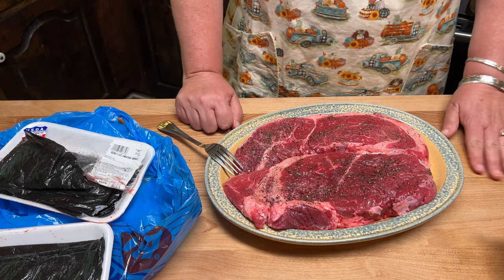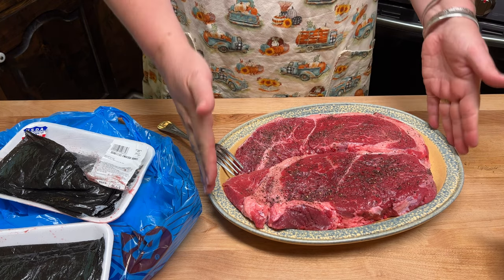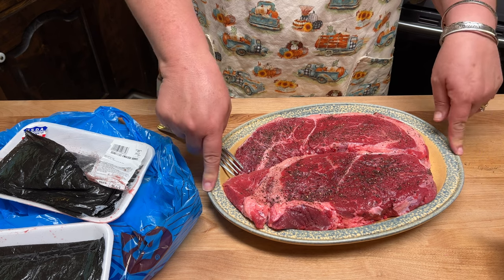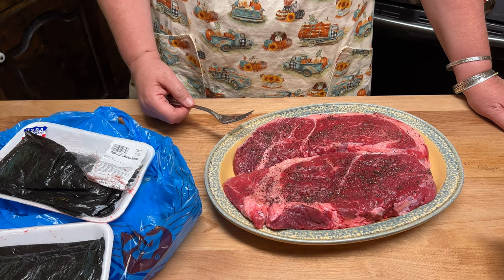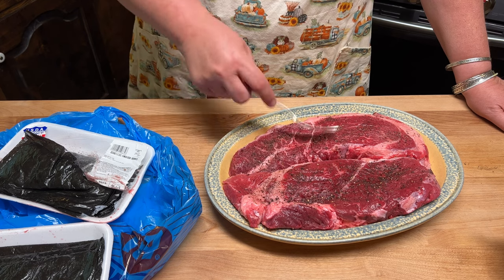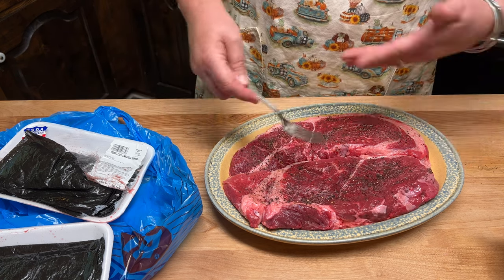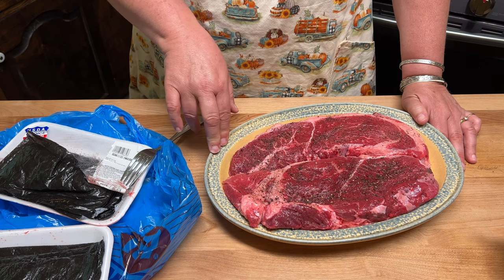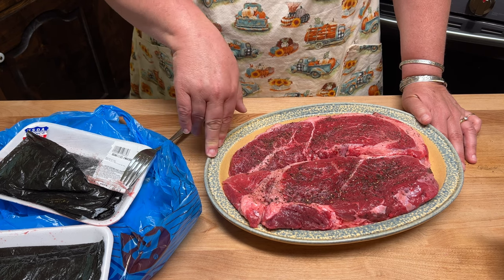One thing I've learned is that each person does things her own way. I want to talk about the length of time when cooking this meat in the Instant Pot. Something I learned from a friend who used to work as a butcher: let the meat come to room temperature, which is what we're doing. Now that I've salted and peppered it — you can add garlic powder or onion powder if you want — I'm going to let this sit until it comes up to room temperature, about 45 minutes to an hour. It doesn't hurt if it sits for two hours.